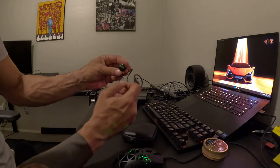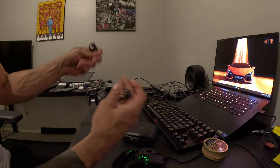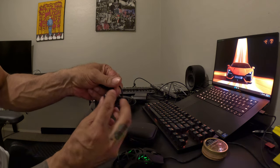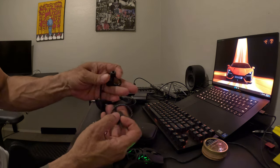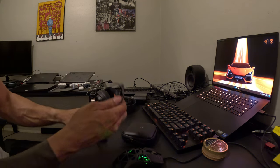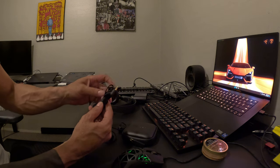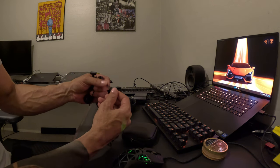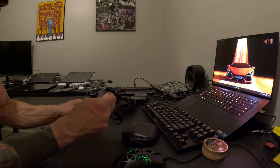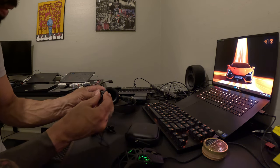All right, so let's take a look at these. They're earbuds — wired in-ear monitors. I've never had a pair of these. I'm hearing that the sound is phenomenal. I do like this cord — it feels really good, really good quality. Oh, what's that? Okay.